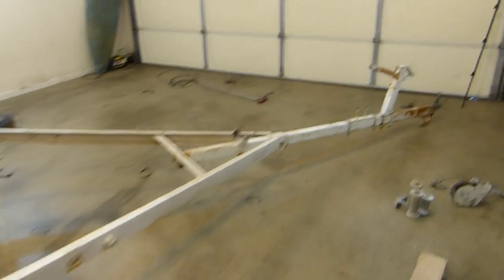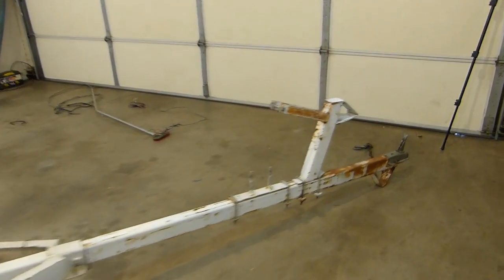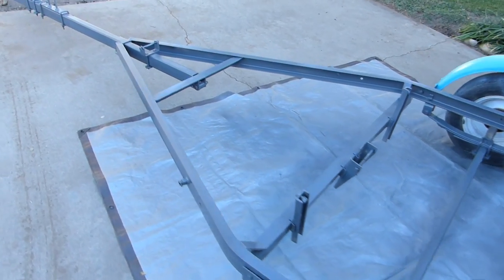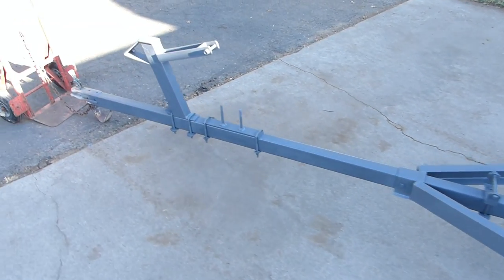Here's the trailer all stripped down and ready for paint — well, I got to sand it first and such — but lots of hours sanding and some spray painting later, we did gunmetal gray with kind of a matching wheel fender there.